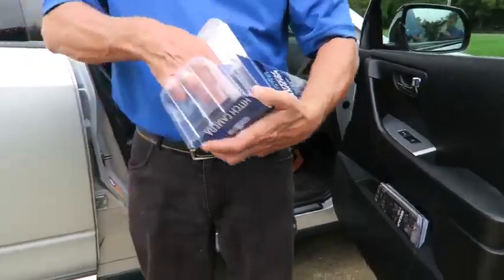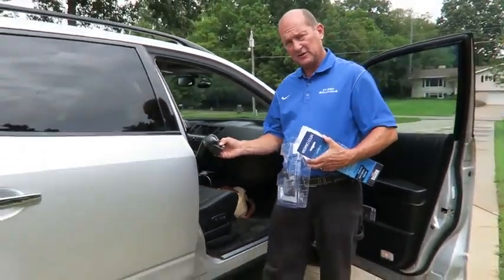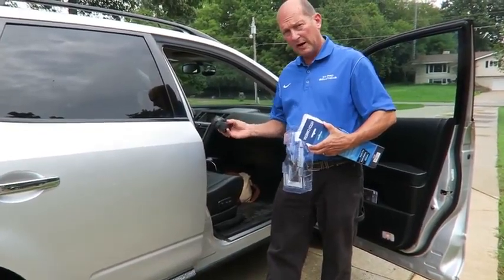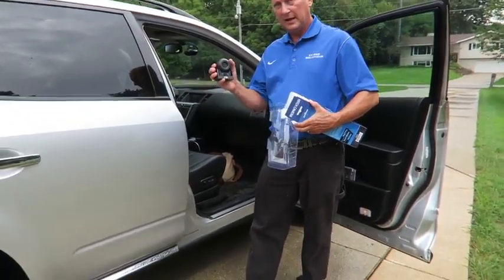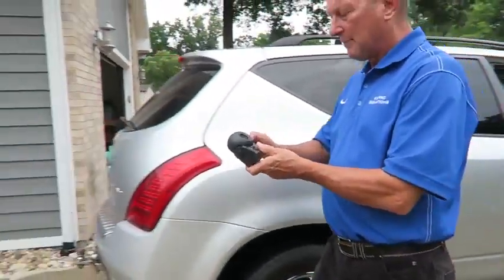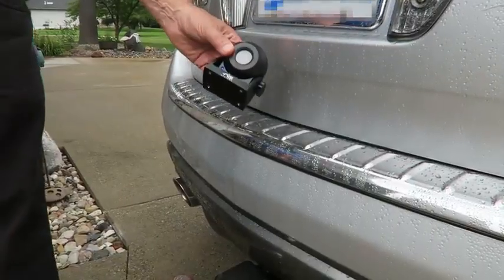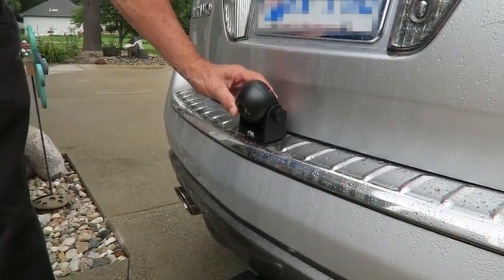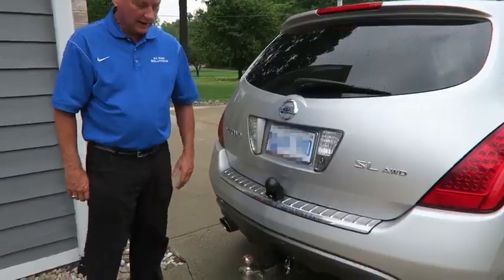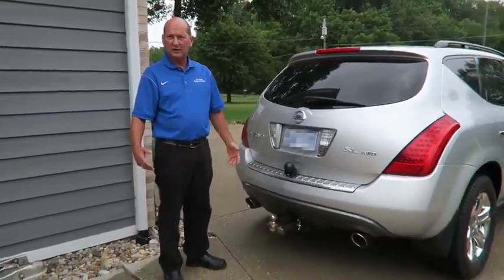Now I'm going to take this camera, hold the button for two seconds to turn it on — it auto pairs to the monitor. It has infrared lights, so it'll have some night vision. I'm simply going to aim that down at the hitch ball on this truck, magnetically stick it on the bumper, and now I'll be able to see to couple this truck and trailer together, night or day.